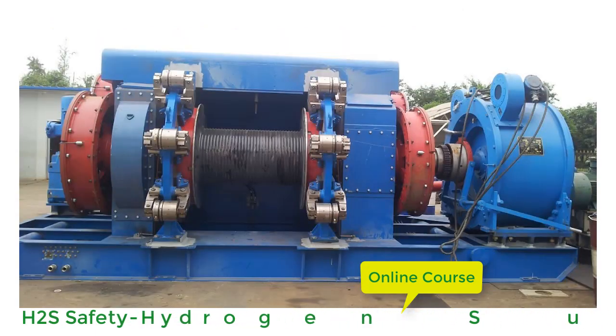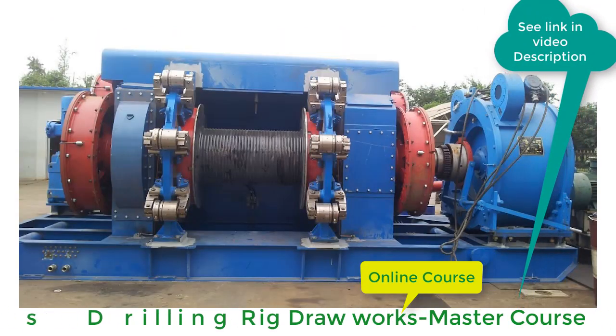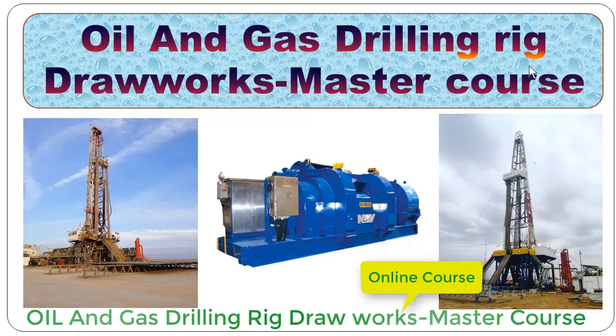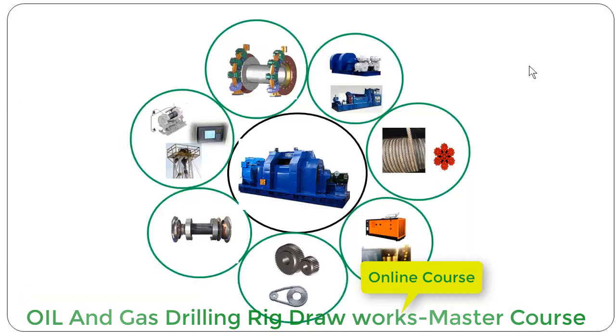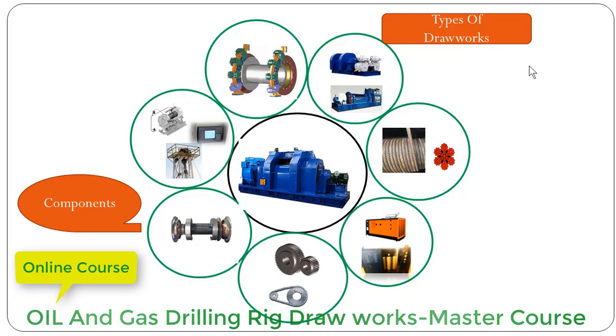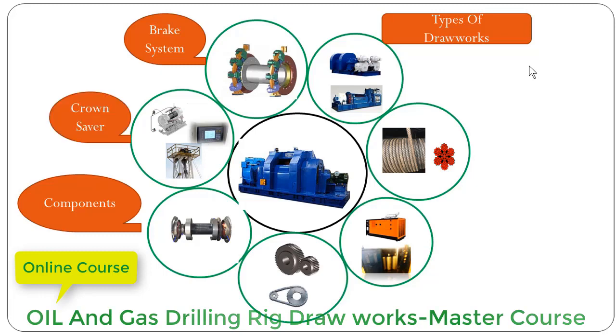If you want to dig deeper about oil and gas drilling rig drawworks, we highly recommend taking our online course — the Oil and Gas Drilling Rig Drawworks Master Course. In this course, we are going to cover every single aspect, feature, and system of the drawworks, for example: types of drawworks, various components and their functions related to the drawwork, how the braking system of the drawworks works, how many kinds of brakes are used in the drawwork system, and the crown saver system working mechanism.